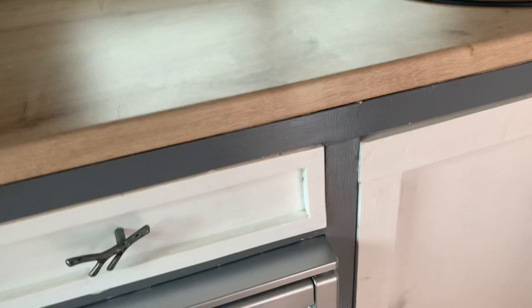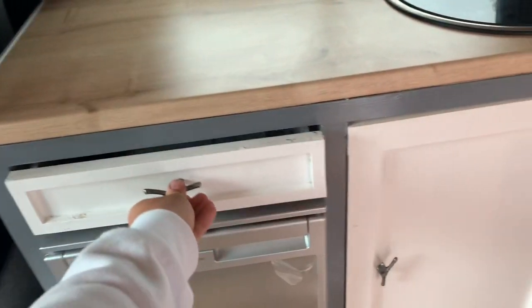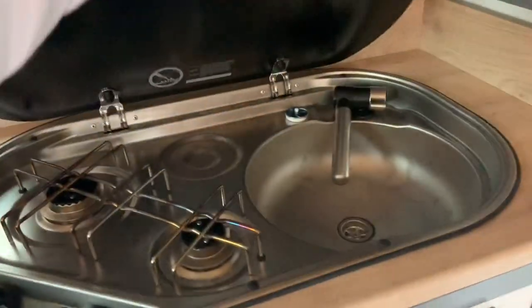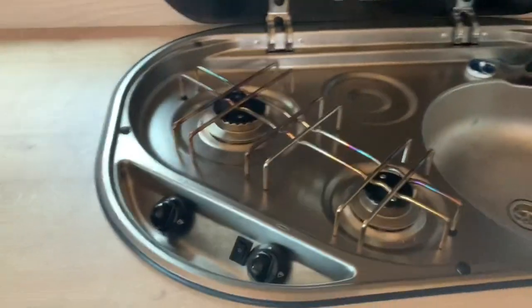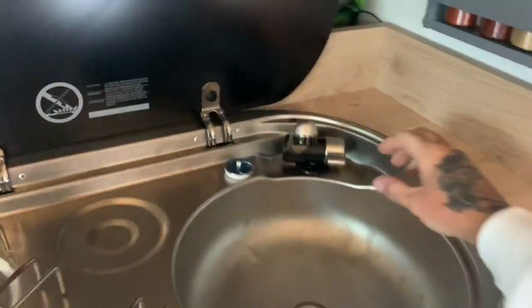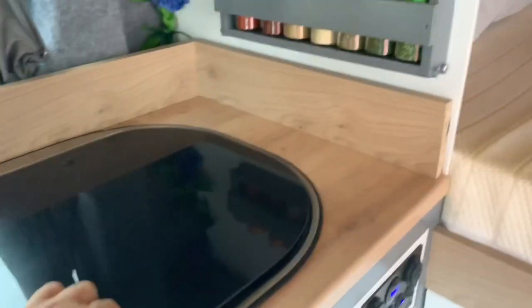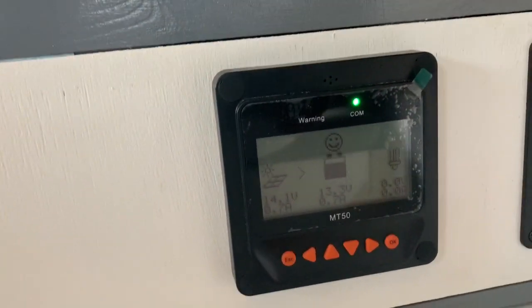There's a drawer here just for cutlery or whatever. Then we've got a Smev unit — this is a double ring burner and it's also got working water as well. Got a spice rack and some bits and bobs up there.